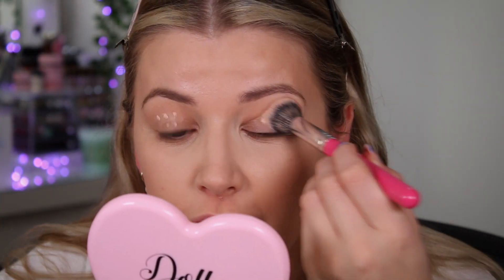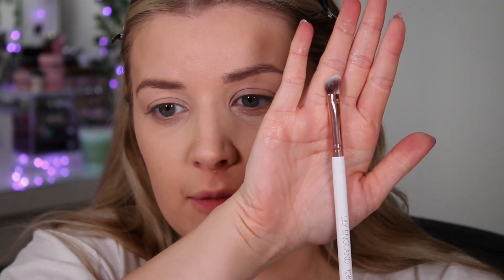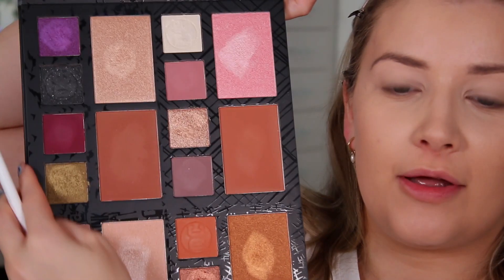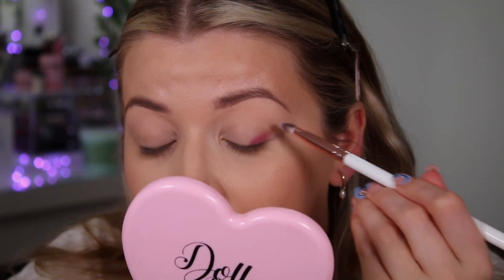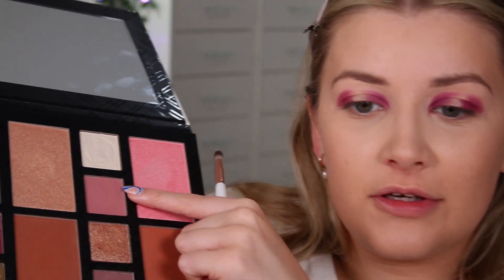I'm starting by prepping the eye with a little bit of the P Louise base since I've got some foundation on my lid. I'm going to take a Lily England 108 brush — a bit of an angled packing brush — and go in with the dark purple shade. This palette is so huge to hold up! I'm applying the dark purple to the inner and outer corner to create a spotlight shimmer effect down the middle.